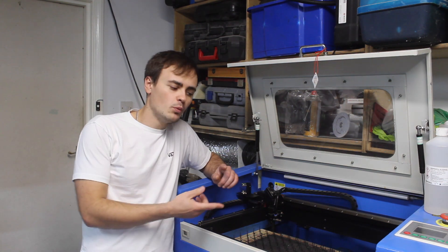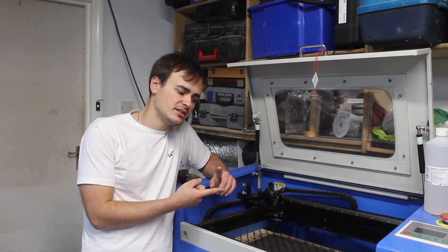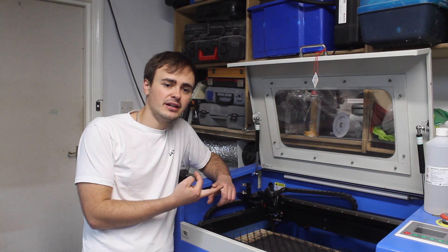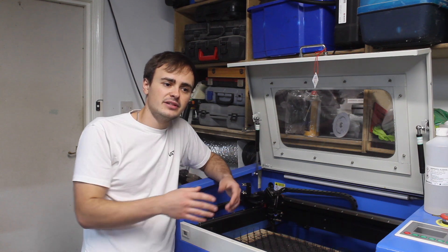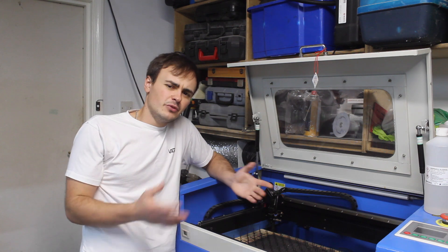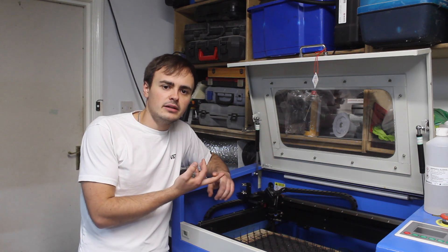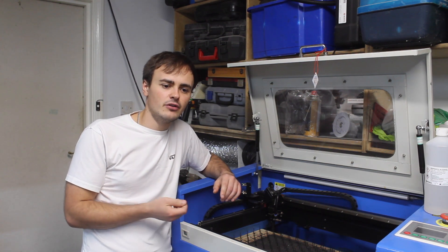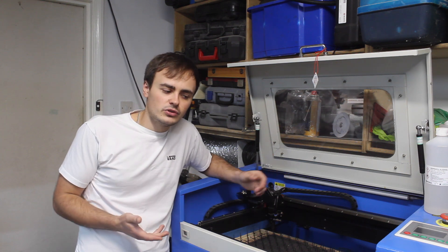On the cooling side there's a water pump, so that's something to keep clean and working. I use deionised water for the cooling water so you don't get mould and mildew growing in the laser tube, which would make it really inefficient. If you use normal water it tends to get a slimy substance with bacteria growing in it, whereas deionised water stops that.